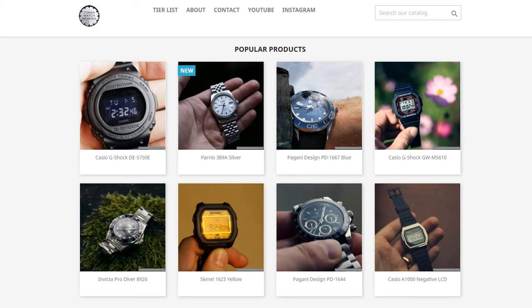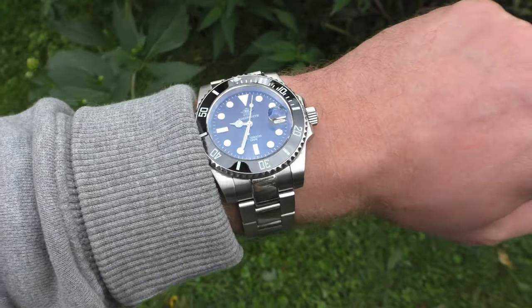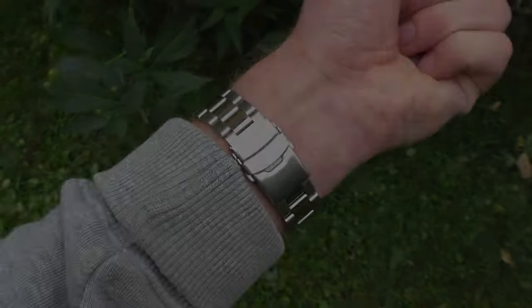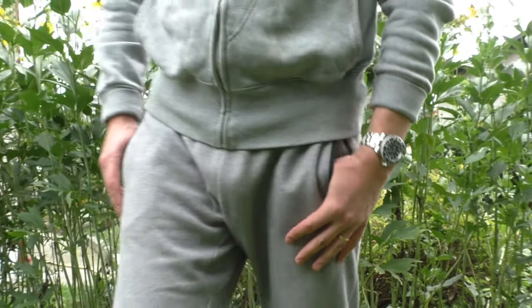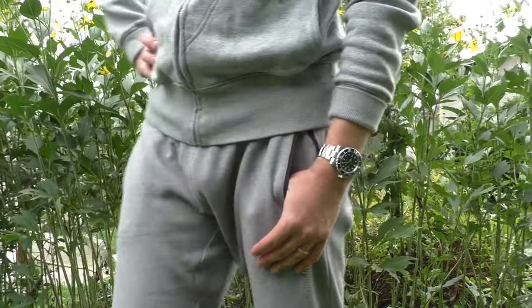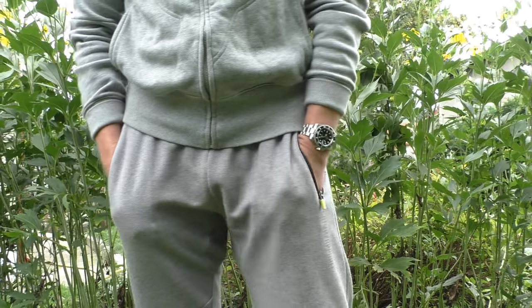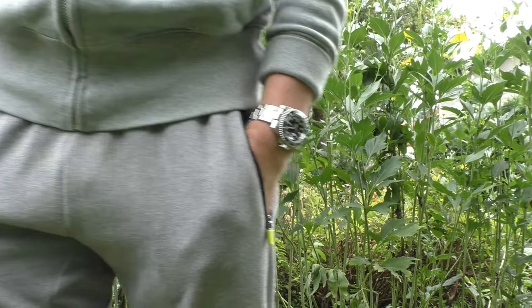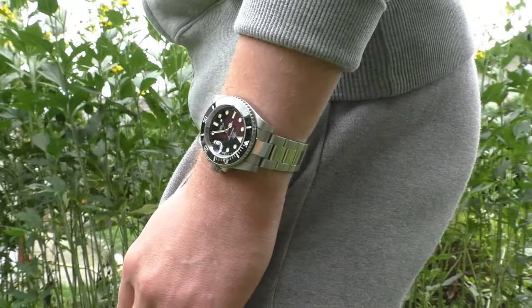So obviously for me, the Pagani Design wins this comparison. As for the ratings on my tier list at thomaswatchreviews.com — the Adidas Dive goes into 'not bad.' Because at 80 to 90 euros, you get a lot of watch for the price. I can see how some people might choose the Adidas Dive over the Pagani Design, because it has stronger lume, anti-reflective coating, and a glossy black dial. They have their differences, and you may prefer the Adidas Dive — it's not a bad watch for the price.